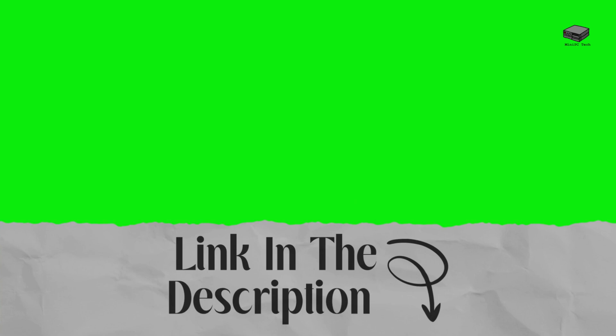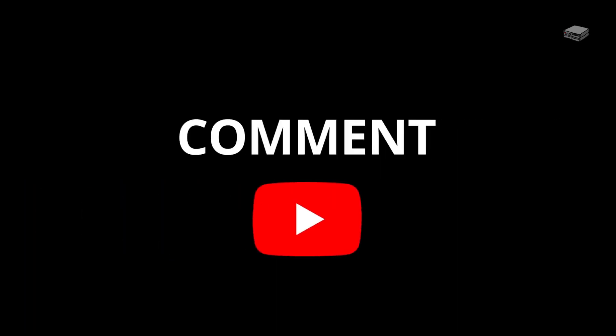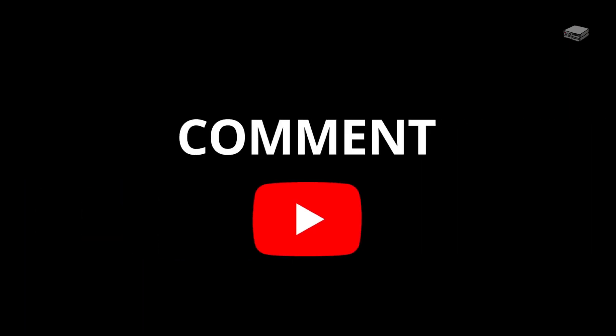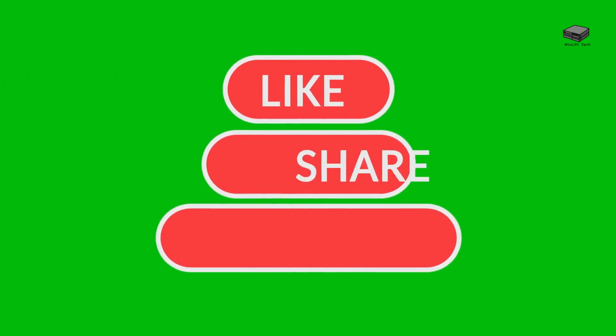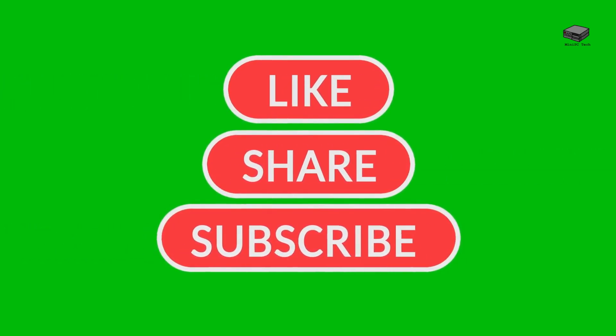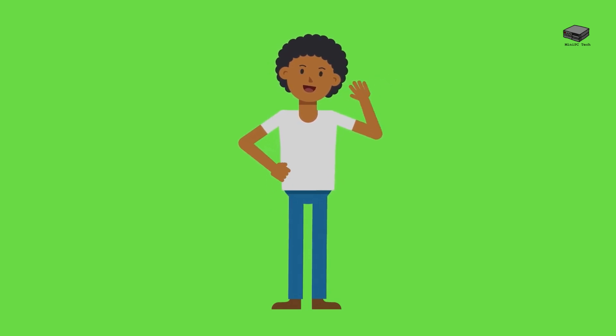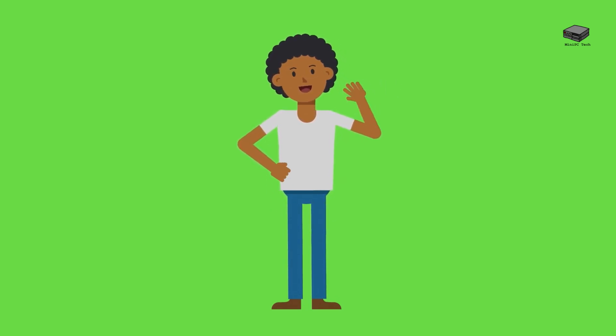If you want to check it out for yourself, I've got links in the description. If you have questions about this or any other mini PC, drop a comment below and I'll get back to you. Don't forget to like, subscribe, and tap the bell so you never miss another mini PC review — and share if you think others might like this too. See you in the next one.